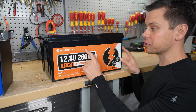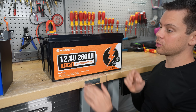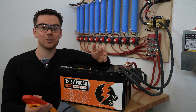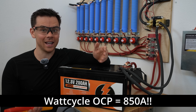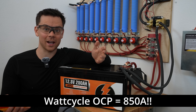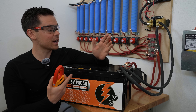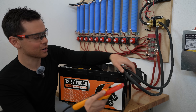This battery is fully charged, so we're going to take it over to the surge station and see if the overcurrent protection works. When we did this test with the Wattcycle battery, we found the overcurrent protection was set to 850 amps and none of the hardware inside is designed to work with that current — that could actually melt or cause a fire. We're going to do the same test with the EcoWorthy battery, add 600 amps, see if it disconnects, and measure it with our Fluke meter.